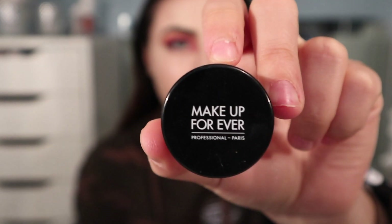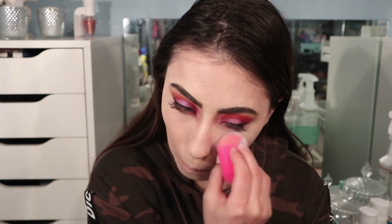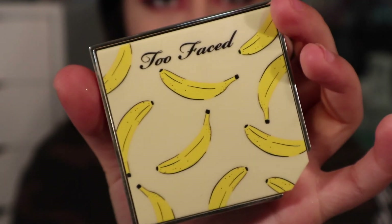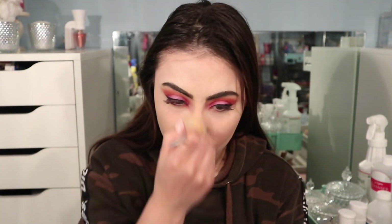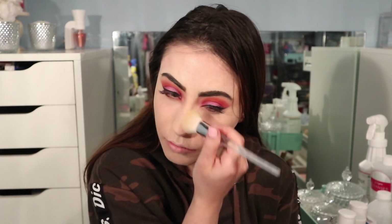Now taking the Make Up For Ever Ultra HD loose setting powder, I'm going to be baking underneath the eyes and along the jawline. After baking for a few moments, I'm wiping it away with the It's Bananas setting powder by Too Faced, as well as setting the rest of my face.